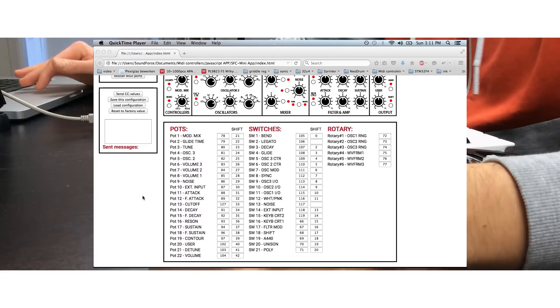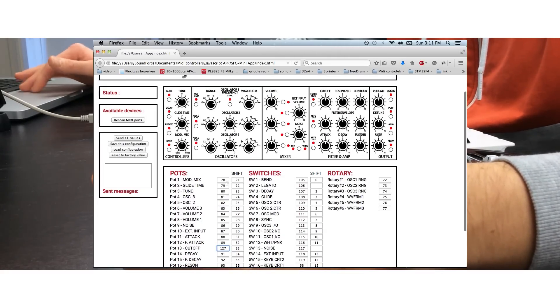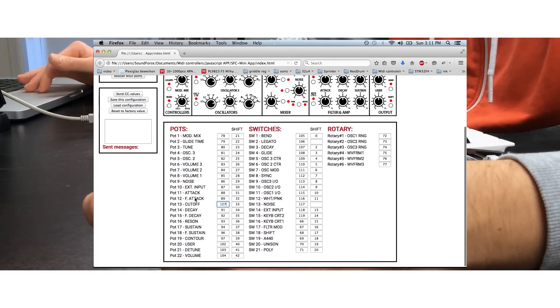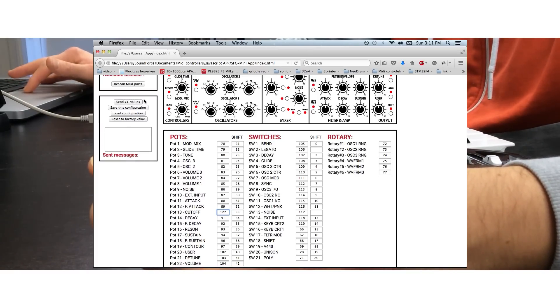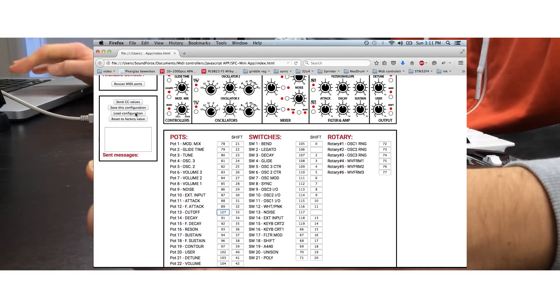This cool app allows you to customize any MIDI CC number for all the controls of the controller. For instance, if you want to change a MIDI CC up to 127, you can do that and send that CC value to the memory of the controller. You can also save your different configurations, load existing configurations, and reset to the factory value.